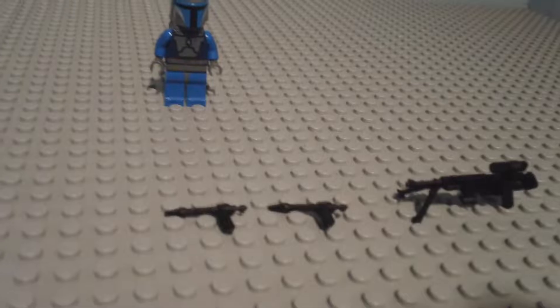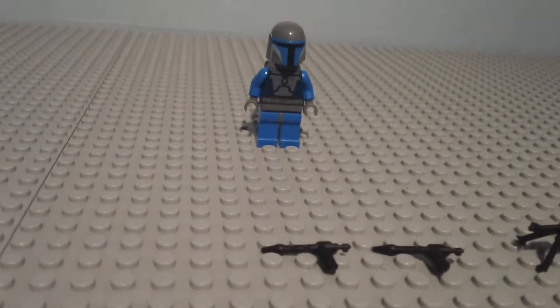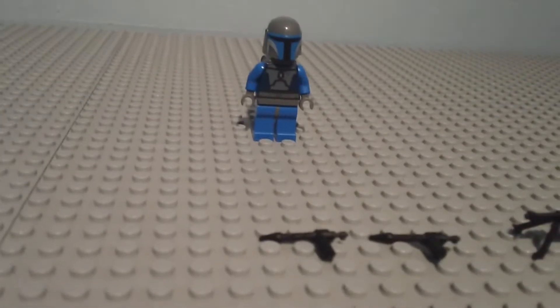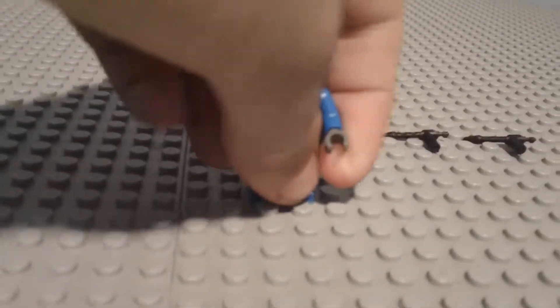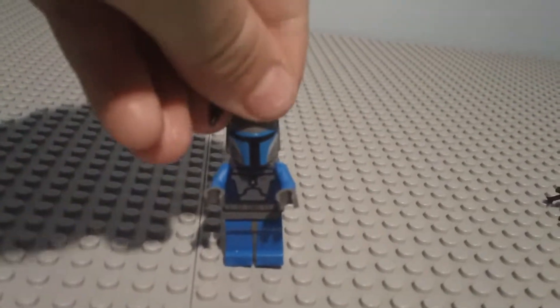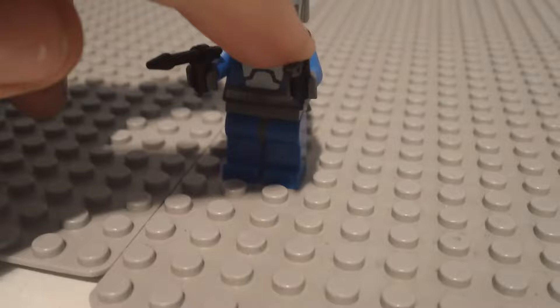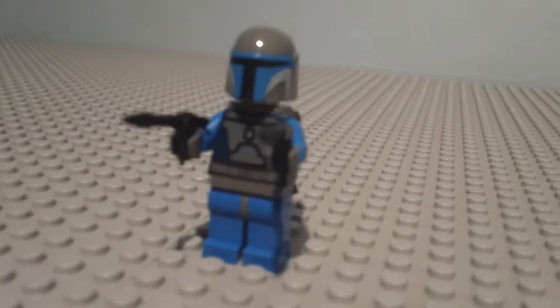We're left with the Mandalorian, two blasters, and a sniper rifle. These next two weapons are Jango's guns — anyone who wanted those guns, here they are. I don't have Jango but I have the Mandalorian, so I'm just going to use him. These guns are really fragile, but they work really well. They look good for mocs, custom animation, and figure presentation. He looks pretty cool with those guns — Jango Fett.